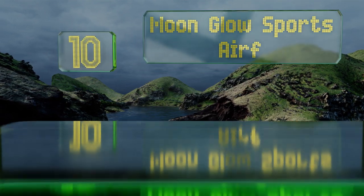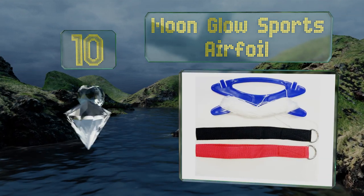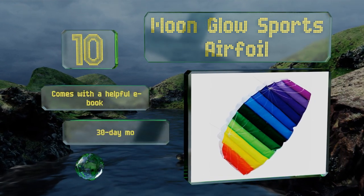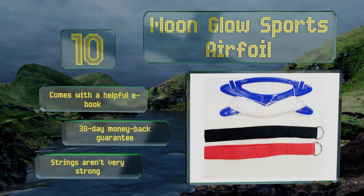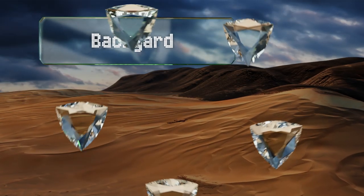Starting our list at number 10: if you're unsure whether you or your child will stick with kiting, the Moon Glow Sports Airfoil gives you a taste of it for less than 30 dollars. While it can't perform at the same level as more expensive models, it lets you learn the basics of two-line flying. It comes with a helpful ebook and a 30-day money-back guarantee. However, its strings aren't very strong.